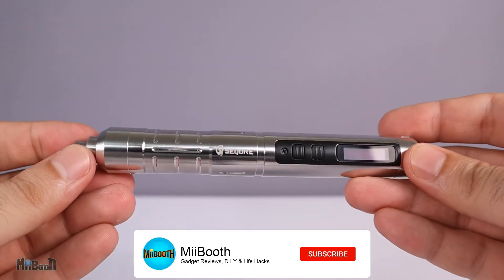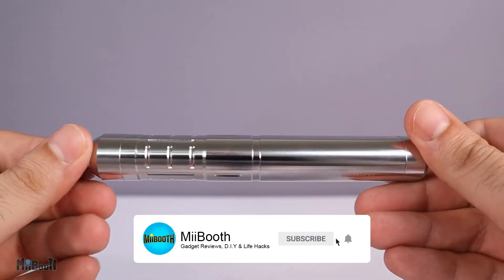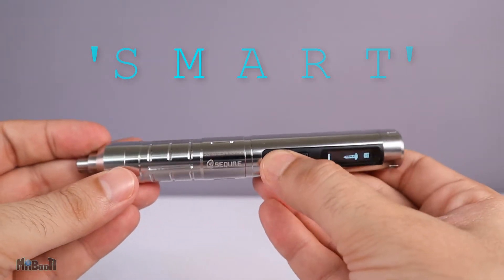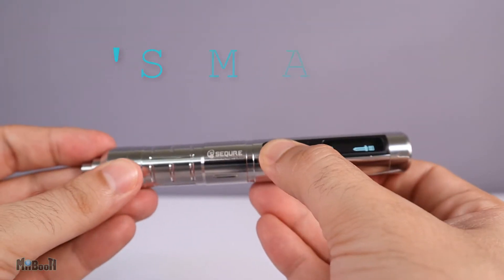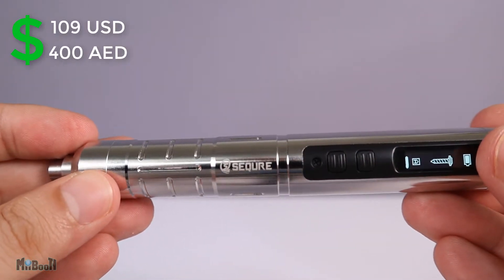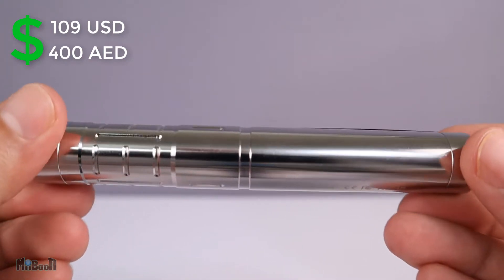Today I'll be checking out a screwdriver — but not just any screwdriver. This is an electric smart screwdriver, and emphasis on the word smart, because you'll be surprised by what it can do. This comes from a brand called Sequre and sells for 109 US dollars or 400 UAE dirhams. Link in the description. Let's go ahead and unbox it and then it's time for some testing.